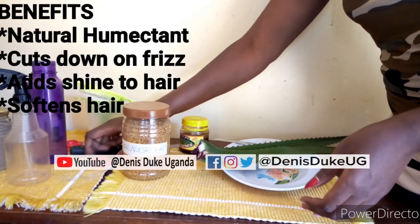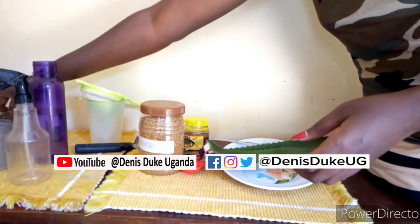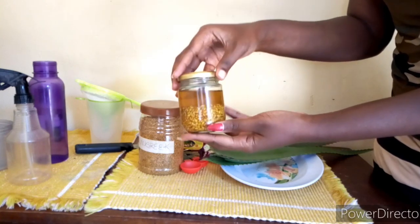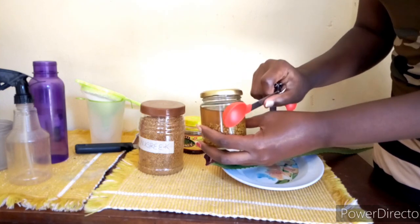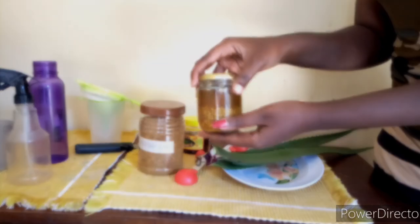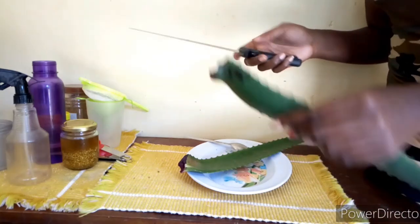For the fenugreek, you have to let it sit in water for at least 12 hours. What I did was take a tablespoon of fenugreek seeds, add it to my jar, and top it up with water. I let this sit for about 24 hours and this is how it turned out. Keep in mind that the fenugreek seeds will increase in size.